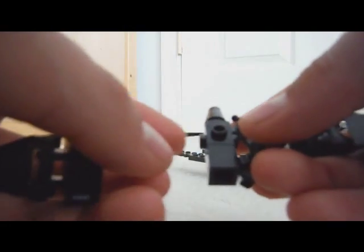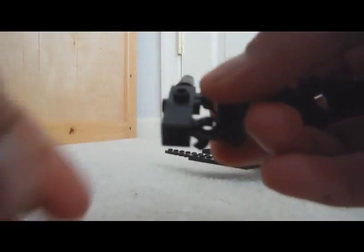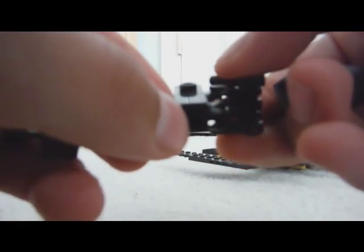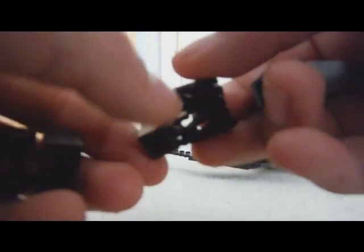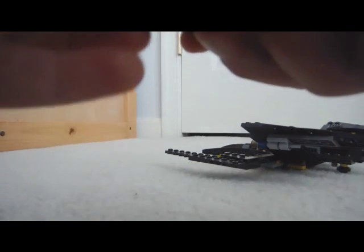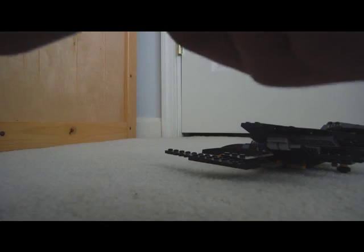And then you take one of these pieces — the four-sided multi-pieces — in the middle, and then you have a one-by-one piece with a hook on it to make the drone be able to fly, to make it look cooler, in my opinion.